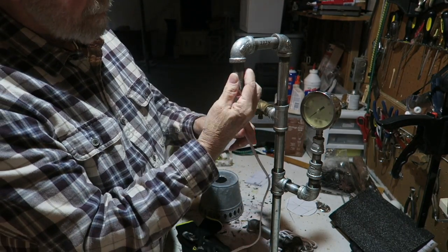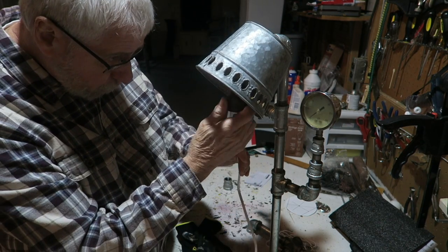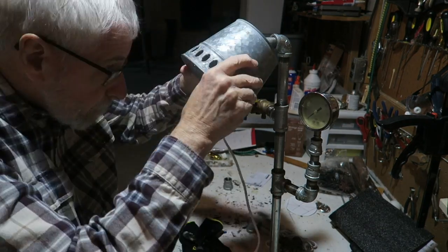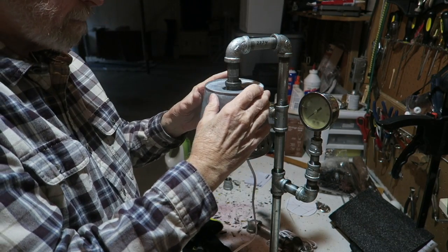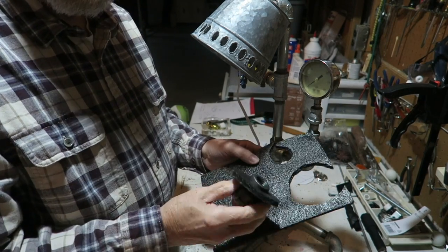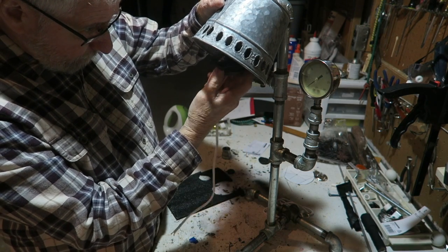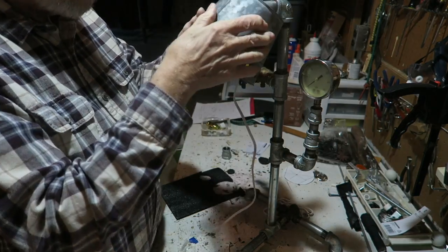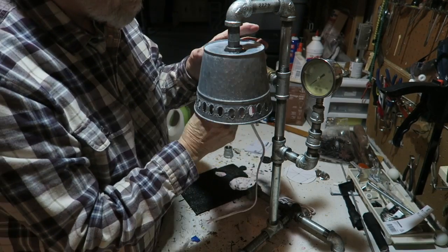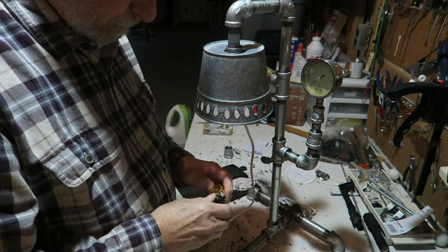Now comes the real tricky part — putting in the light socket. First thing you have to do is put the shade up over there; it's kind of in your way while you're working. I used a half-inch to one-inch adapter and the light socket fits inside that adapter. The lampshade didn't hang straight, so I had to make a washer to keep it from tilting. I found some material on the workbench, made a washer out of it, redid the process, and got the lampshade to hang straight. Then it was time to wire the lamp socket.